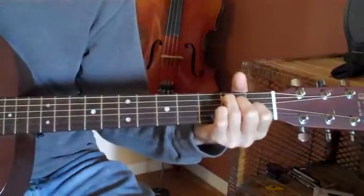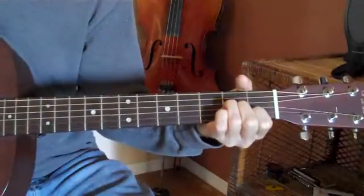Now do that same thing on your A minor. Jump up to your A minor — you just go up strings, one string on each of your fingers.